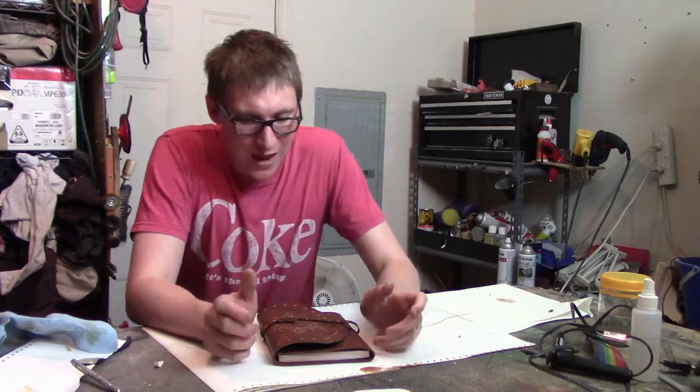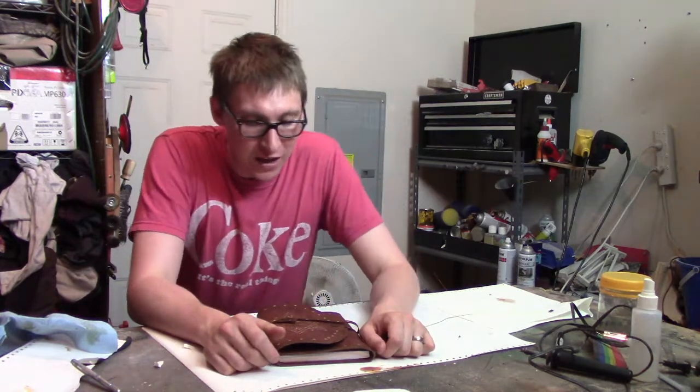Hi there, this is Andrew with CraftyBeachery.com. Today we're going to be talking about a little spur of the moment project that I came up with this week.